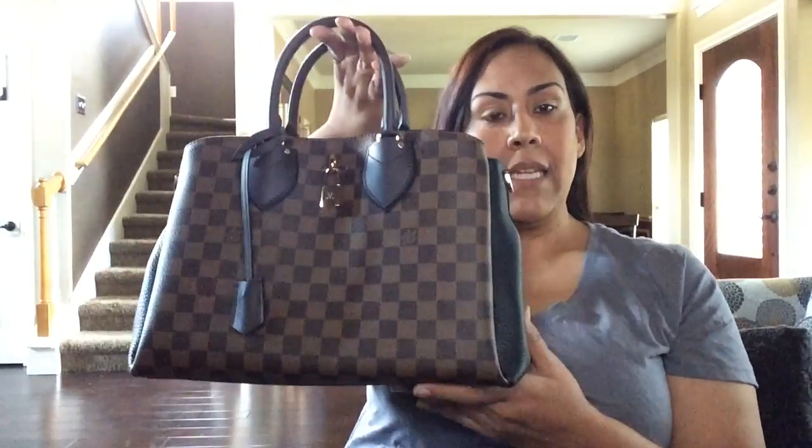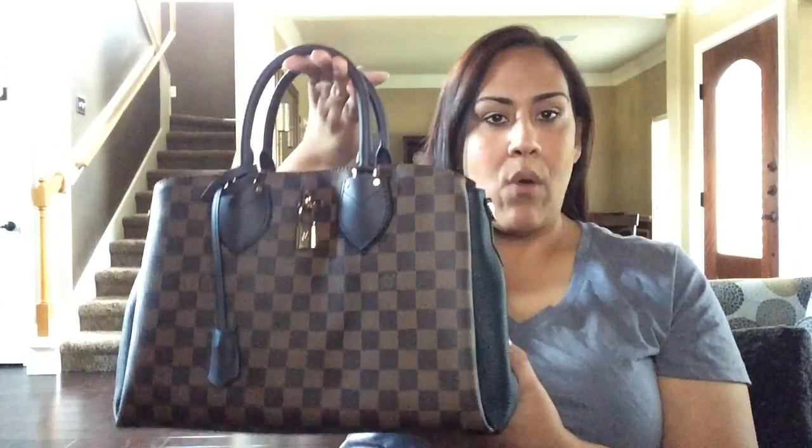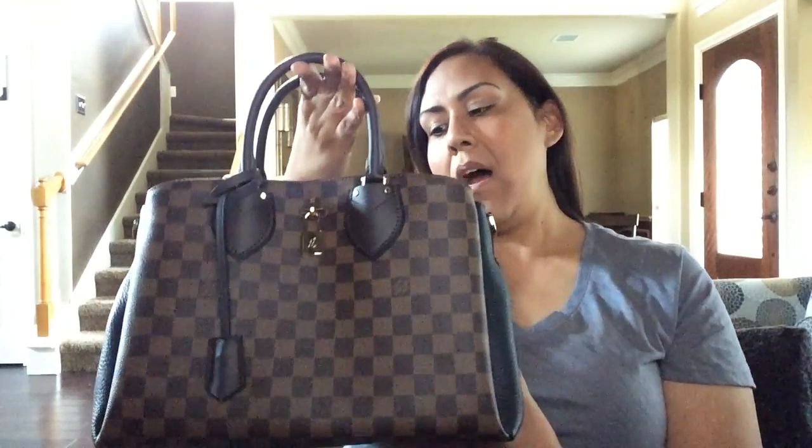I did do an unboxing and a small review on the bag already. I can go more in depth if you want me to do a separate video, but I pretty much covered that in the other video and I will link it somewhere up here or towards the end of the video and maybe in the description box. So let's get started.